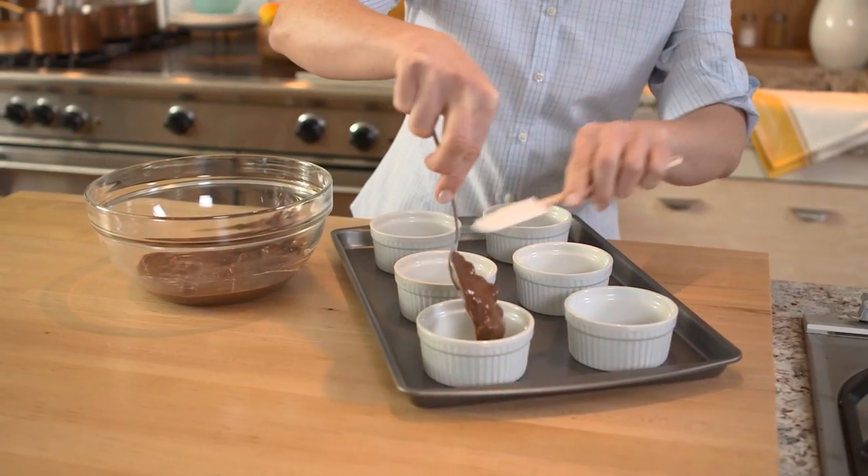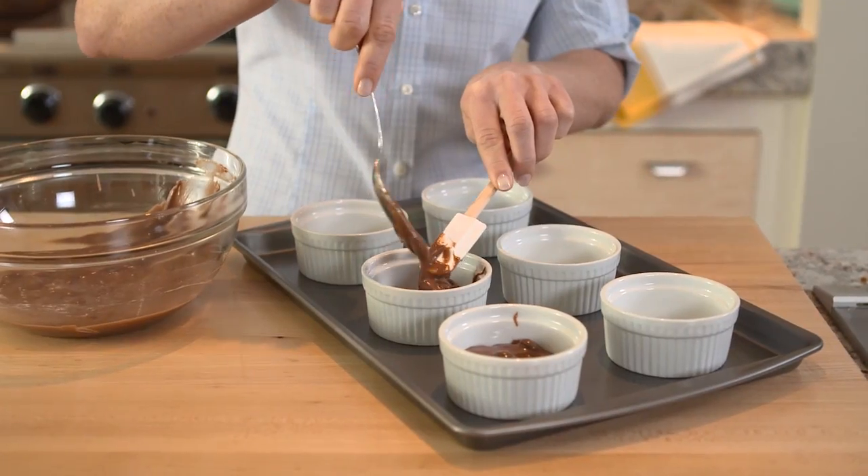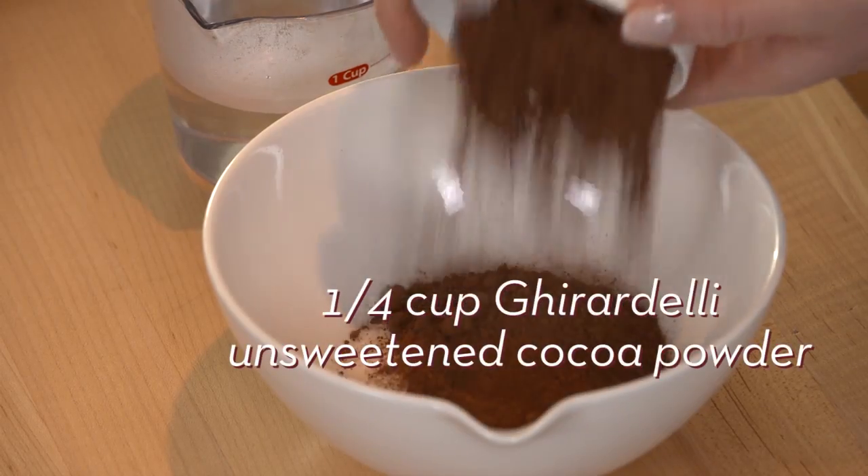Divide the batter evenly among six oven-safe ramekins and set aside. Stir together sugar and Ghirardelli unsweetened cocoa powder.